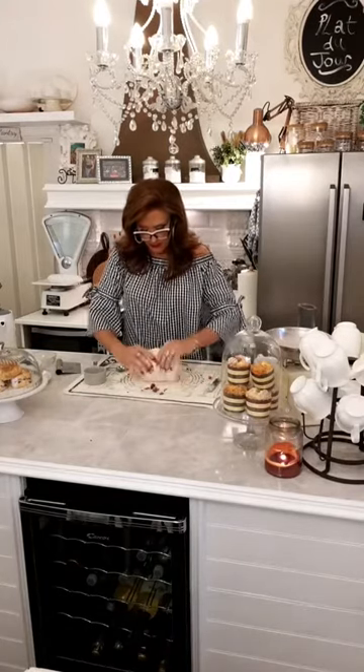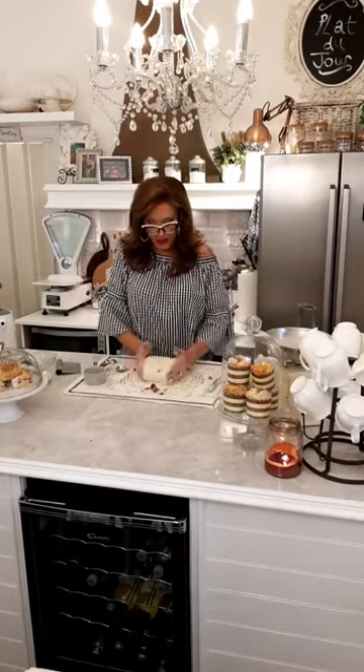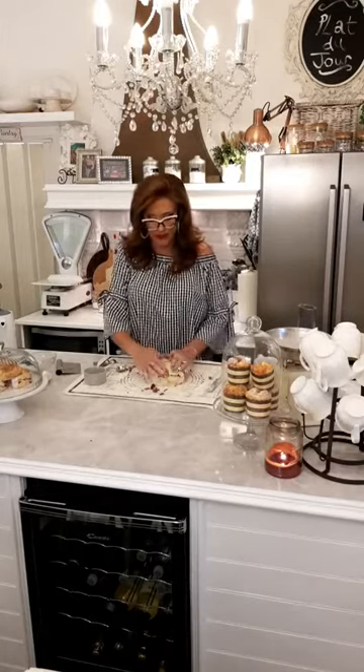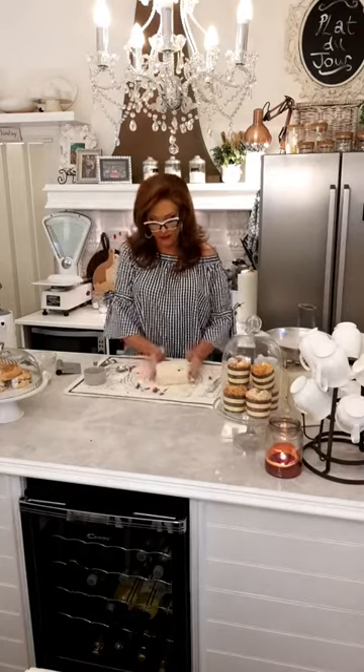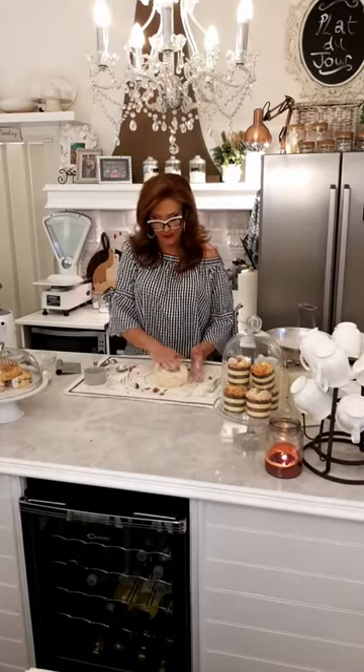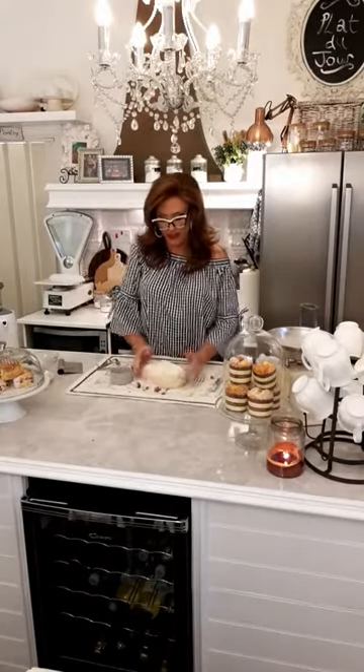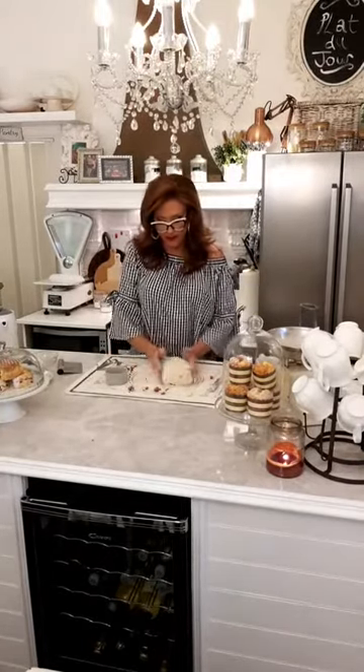I've never heard of soda bread flour — I make soda bread but I just use bread flour or ordinary plain flour. I've never used soda bread flour in my life. But it must be self-raising flour for this recipe or it doesn't work.